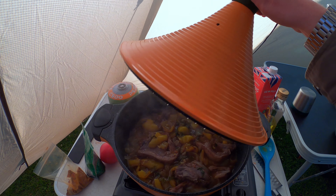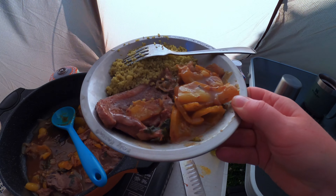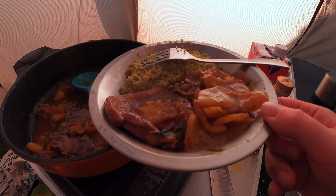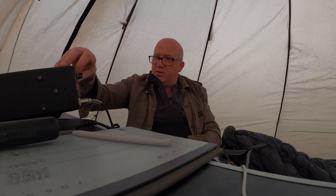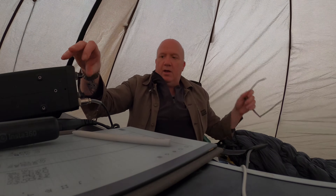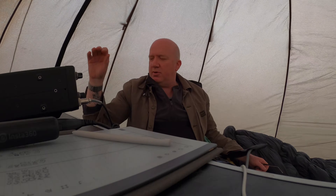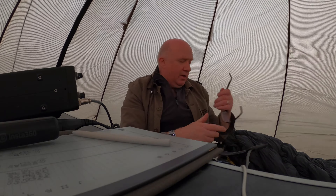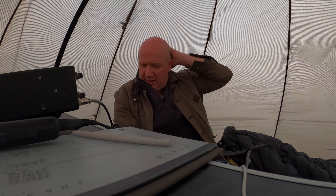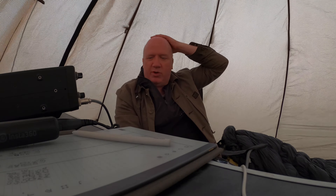Couscous is ready. Lovely — that's ready. Food was fabulous. I'm just monitoring the 2-metre calling channel. It's getting a little bit later now and the sun will start to set, so I'm just getting the tent ready to get some sleep. I hope you enjoyed the video and I look forward to seeing you on the next one. Bye-bye for now.